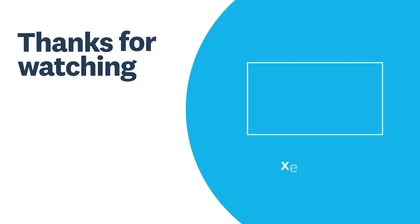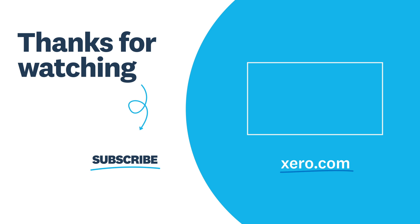If you've got any other questions about MTD, check out our other videos, or to learn more about Xero visit xero.com.